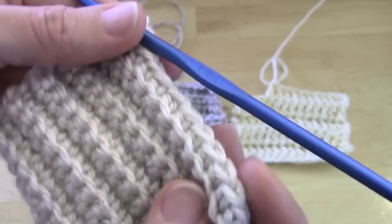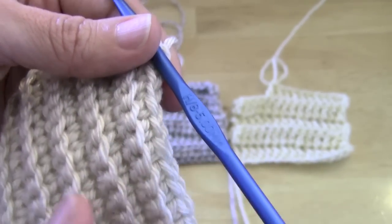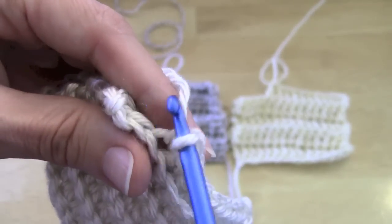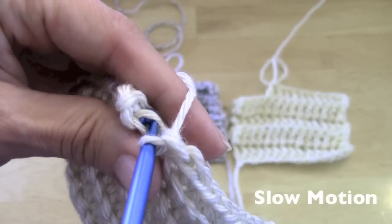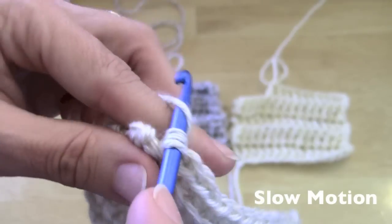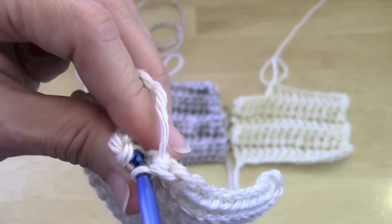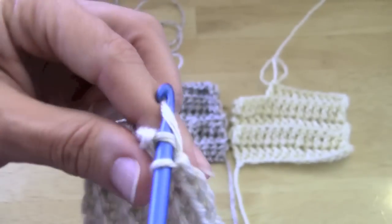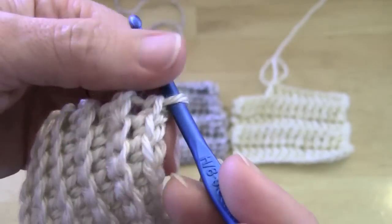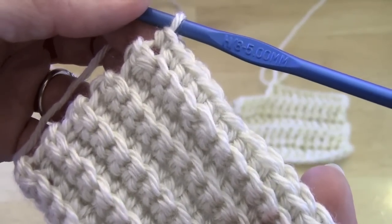That's all we're doing. The row I'm working on goes from this ridge edge up — all of this right here. I'm going to dig down for that final stitch. And we just finished our single crochet row in back loops only — that's just how easy it is.